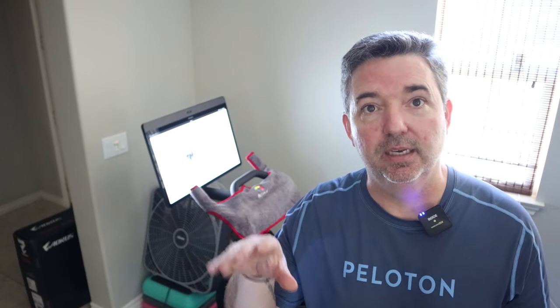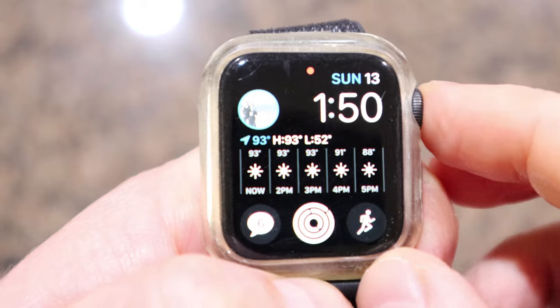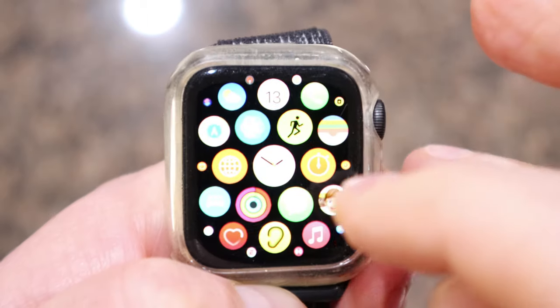First, let's start with your Apple Watch. Open up the Apple Watch or turn it on, hit the button on the side so you can see all the apps, and then you are looking for that gear icon — that is Settings.